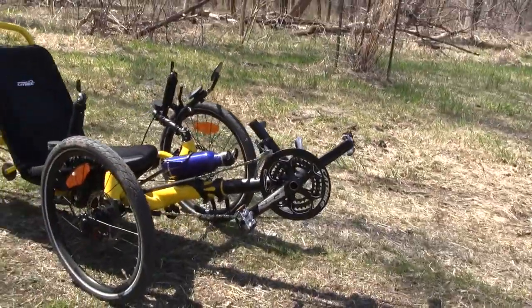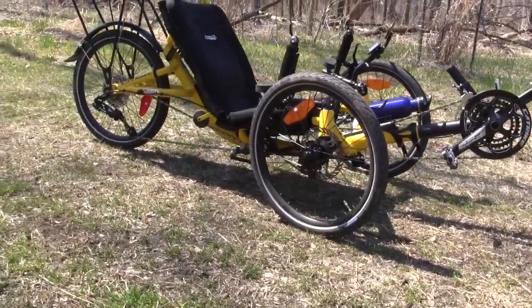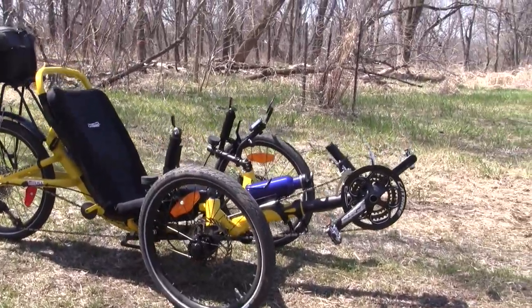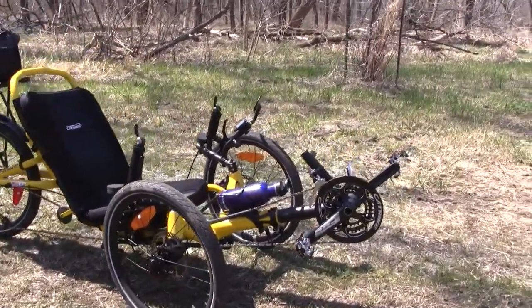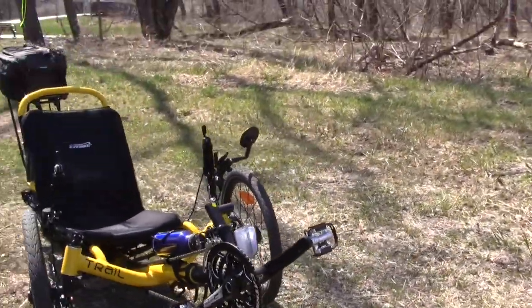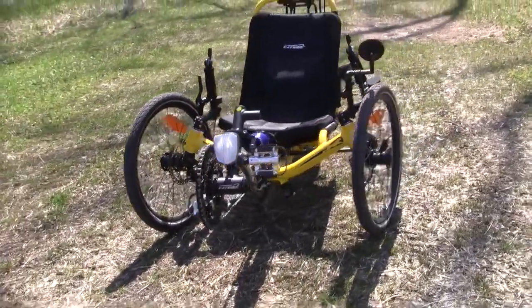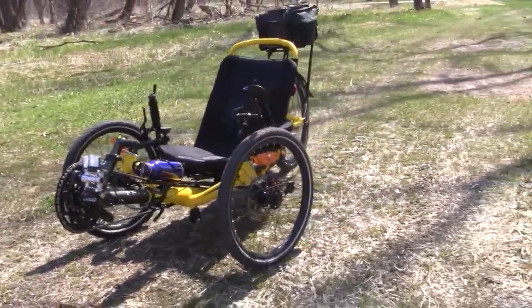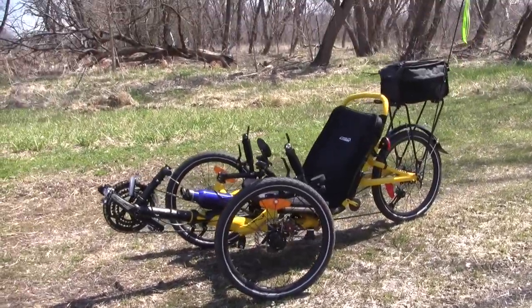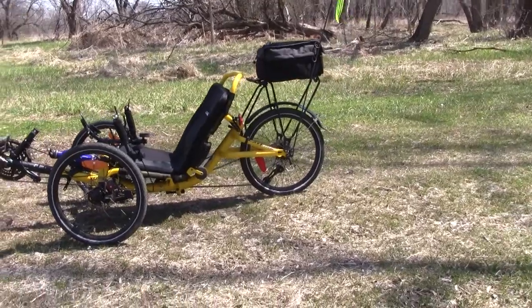This is my Cat Trike Trail bicycle. It is awesome — it rides smooth, it works great. I got over 60 miles on it so far, and she rides like a dream. I mean, when I say dream, it's like a pickle dream — yeah, she is sweet.